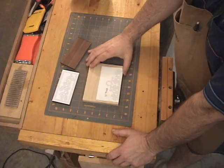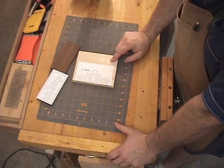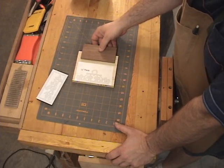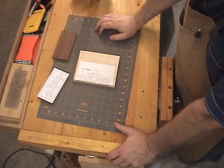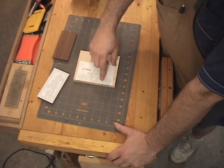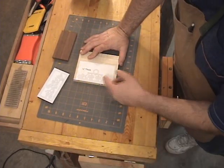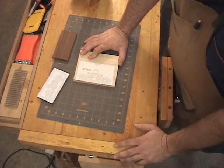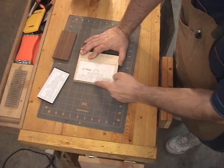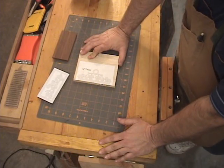A couple other pieces of prep work to talk about. First, I'm going to cut the handle out of a piece of maple because I want a nice contrast from the Peruvian walnut I'm using for the base of the clock. At the table saw, make sure you cut one good square edge on the bottom of the piece and cut right along the bottom of the handle pattern — that way when we glue the handle to the top of the clock we'll have a good straight edge. You don't want to cut this with your scroll saw because you'll have a hard time getting it flat enough to glue to the top.